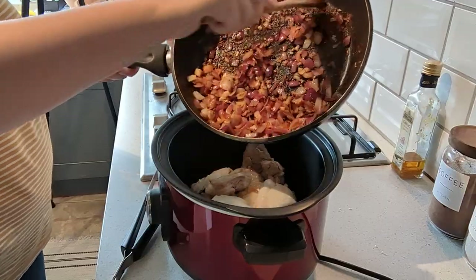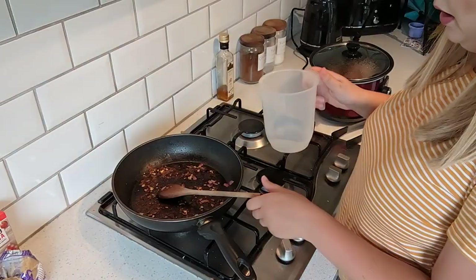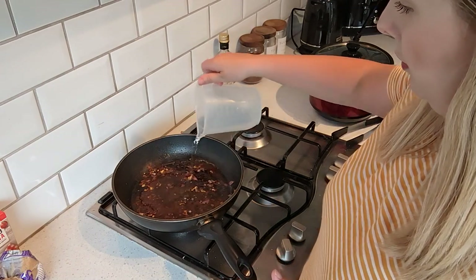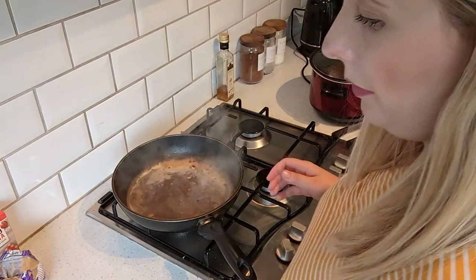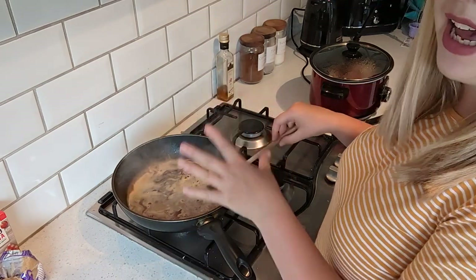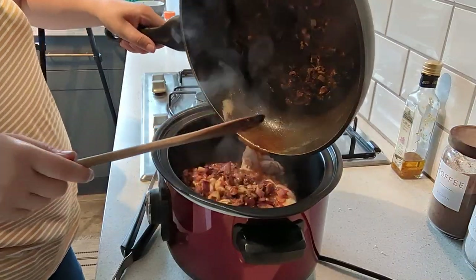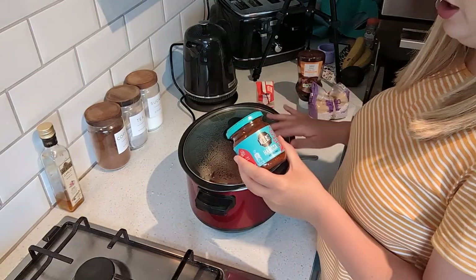After you've added in your onion mixture, get 100 millilitres of water and add it into the pan. You want to get all the juices and everything from the pan, then add that into your slow cooker as well.